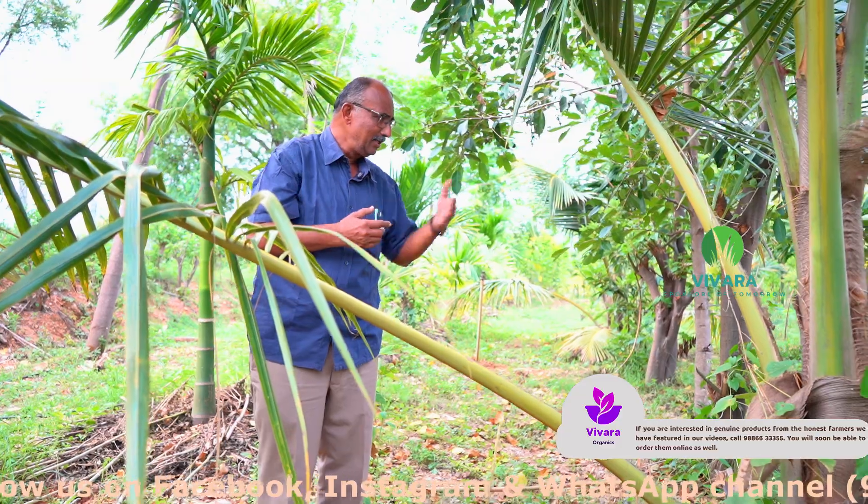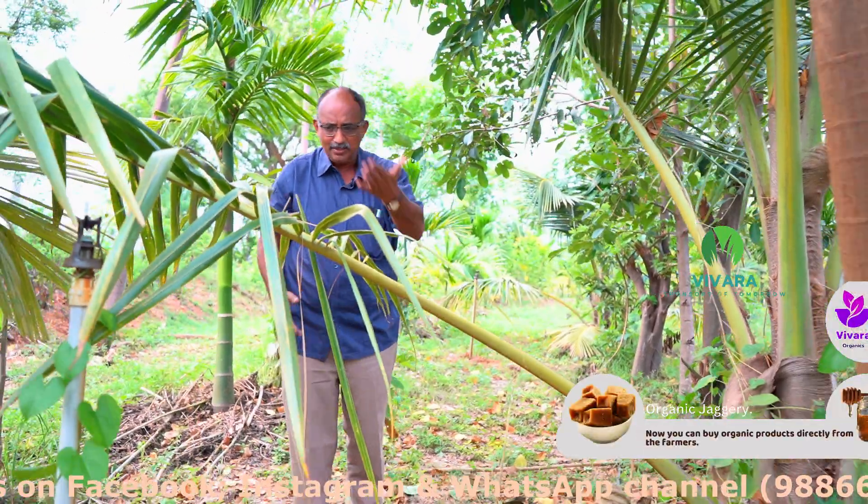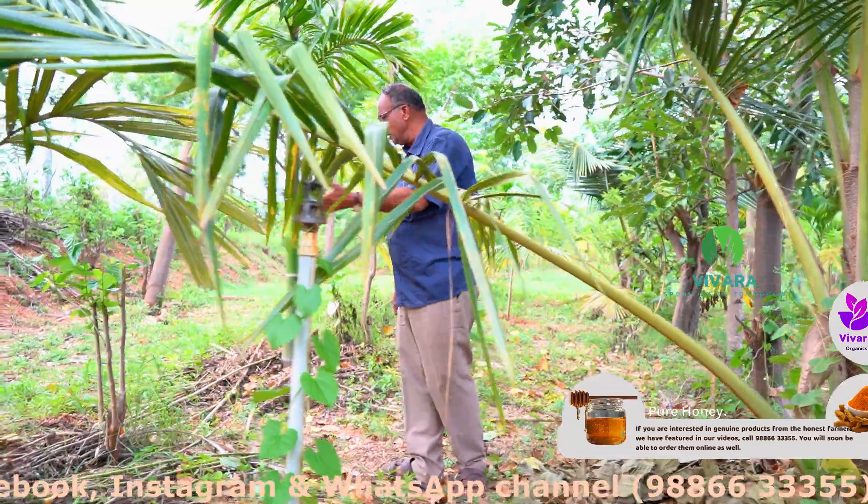Look at the biomass this has generated. My entire soil has been covered by the dry leaves of erythrina and gliricidia.